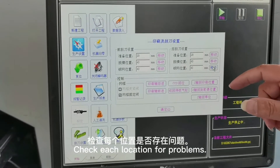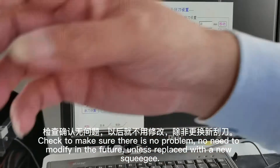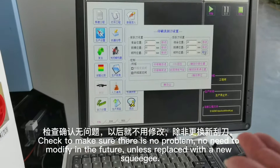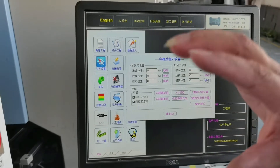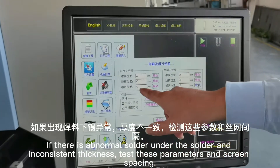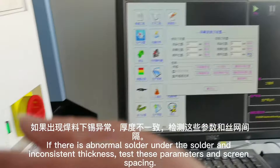Check each location for problems. Once confirmed there is no problem, there is no need to modify in the future, unless the squeegee is replaced with a new one. If there is abnormal solder under the board or inconsistent thickness, test these parameters and the screen spacing.